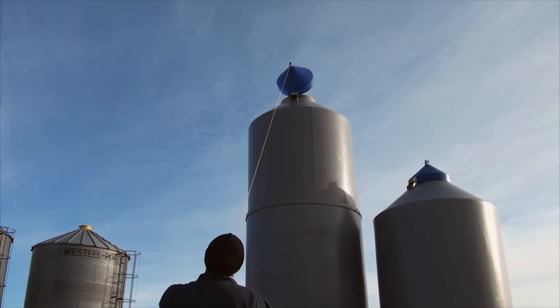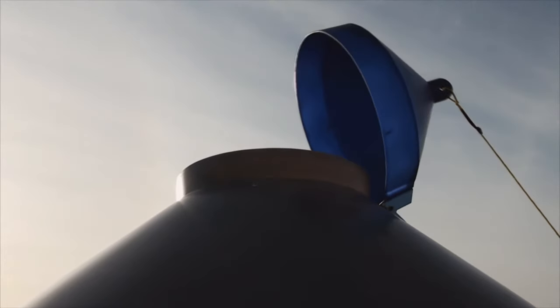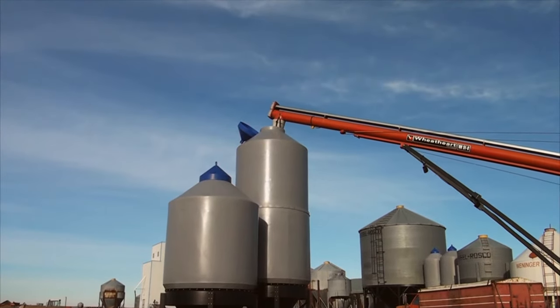Buffer Valley's bins feature a remote spring-loaded lid which provides easy access for opening and closing, making them easy to load and unload.